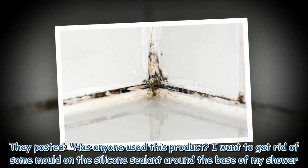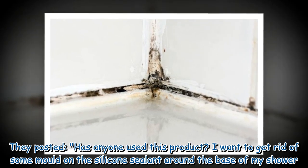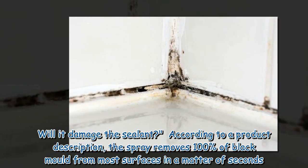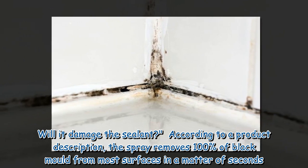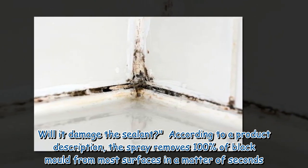They posted: has anyone used this product? I want to get rid of some mold on the silicone sealant around the base of my shower. Will it damage the sealant? According to a product description, the spray removes 100% of black mold from most surfaces in a matter of seconds.